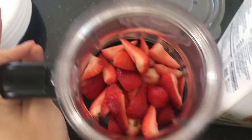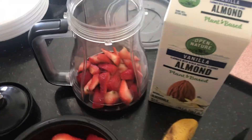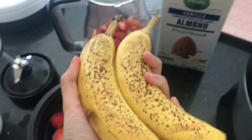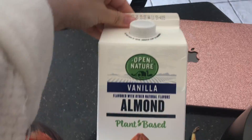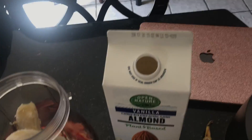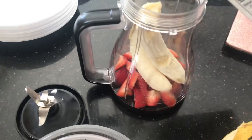I don't know how many strawberries that is but that should be good. Then I'm going to put two bananas — I usually do one for myself but since I'm making some for my sister I'm doing two. I got the strawberries in there and now the almond milk. This isn't the one I usually use but it's all that's available at the store because everyone's been taking everything.